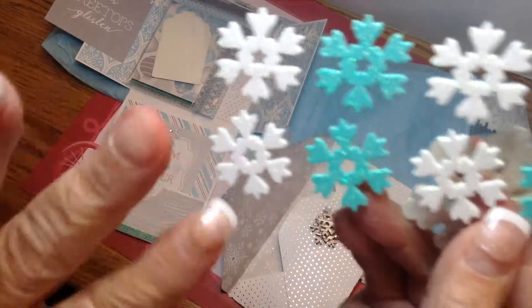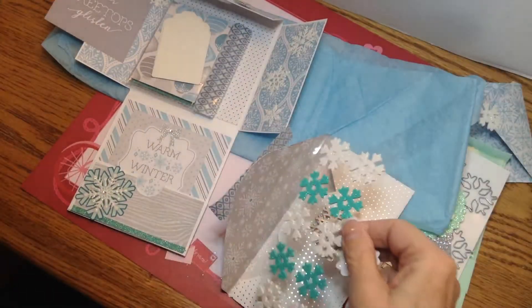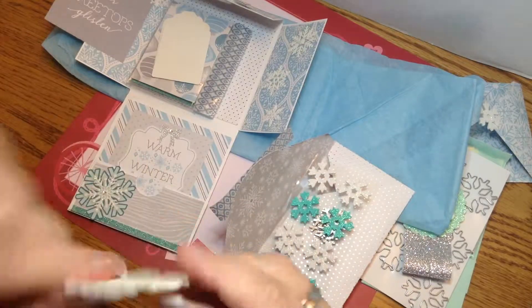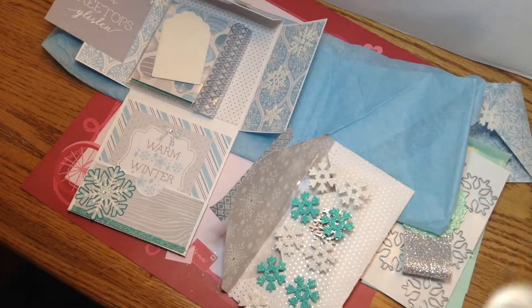I bought some things, but I never found any with this pretty blue color, so I'm glad she shared those. And this is quite stiff — it looks like it's a wood piece also, all done up.